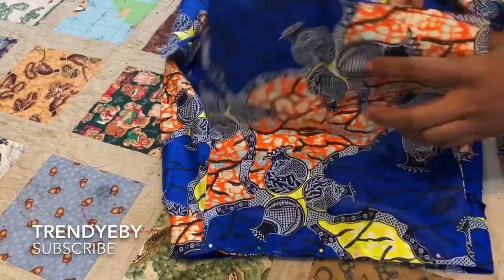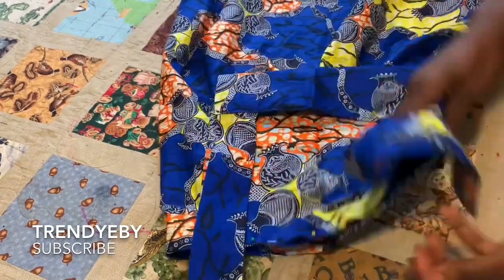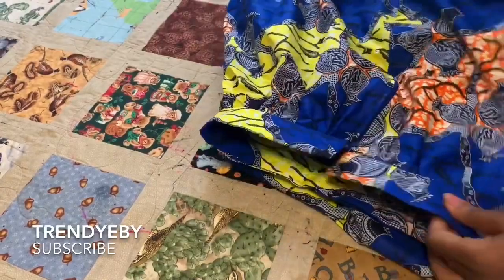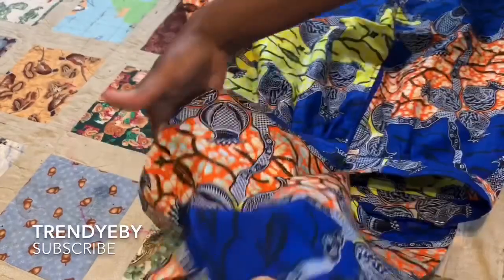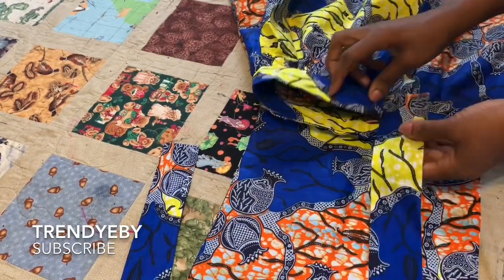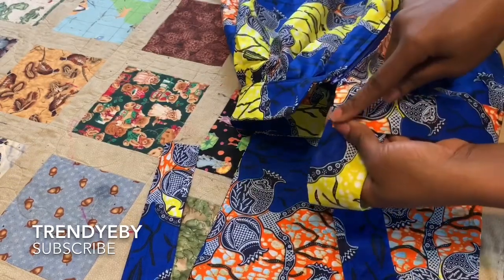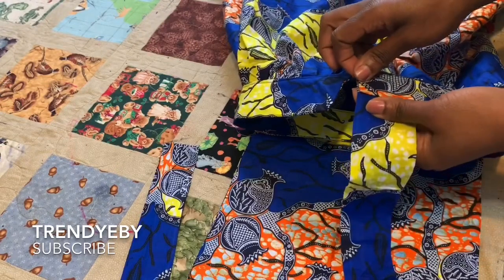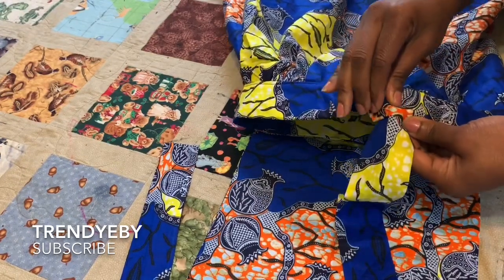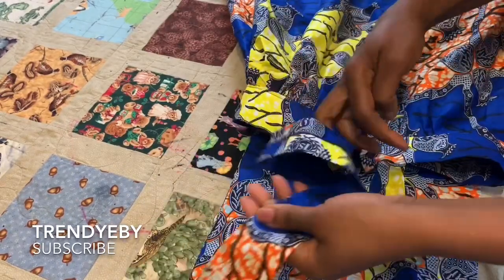We're going to sew down, and then this is the shoulder band. You turn this over to the back. The back will come right here. I'm going to sew the back close to the zipper — that's where you sew the back, just close like this, and stitch it. I'm not using buttons for mine, so it's just going to be like this.